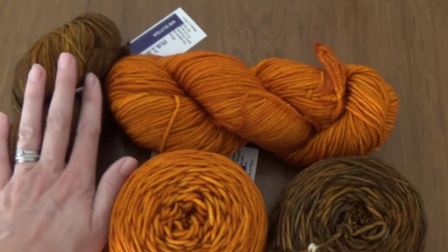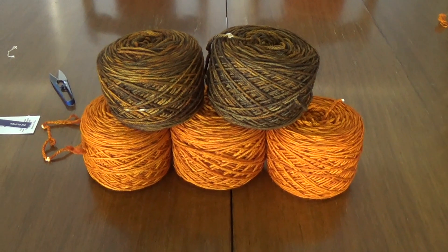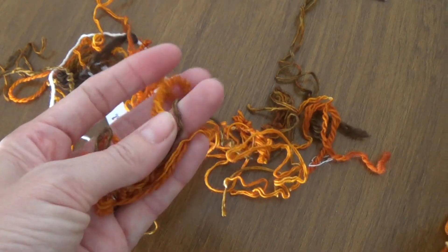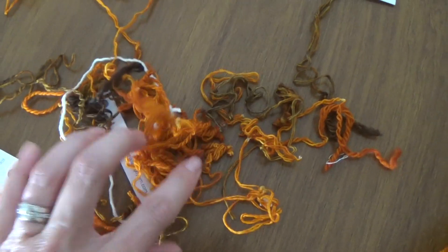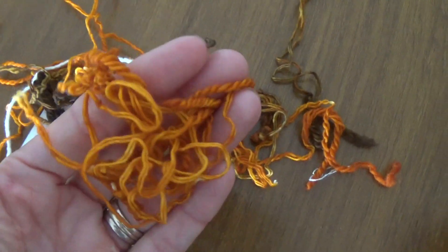I hope you learned something today. Thanks for watching guys, till next time — happy crochet! What do you do with all those little bits of yarn left over? These could just be ends from sewing your projects, or in my case they're just the bits that tied up the skeins of yarn. What do you do with yours? Put your ideas in the comment section below.